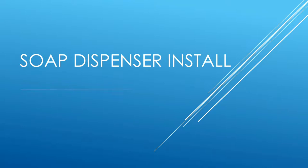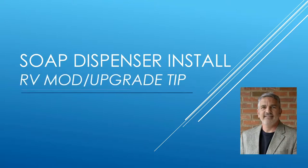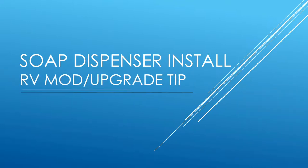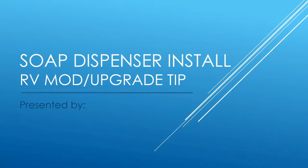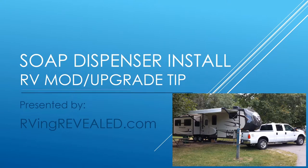Hi, this is Brad sharing with you an RV modification: installing a liquid soap dispenser at the kitchen sink. This upgrade makes living the RV adventure just a little more convenient. Welcome to RVing Revealed.